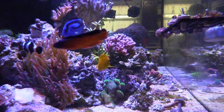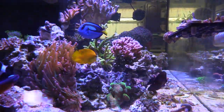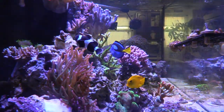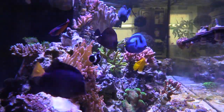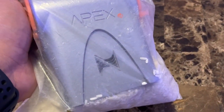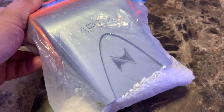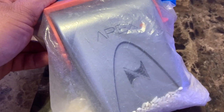Some of you guys have probably been like, are you self-quarantining? No, been doing okay so far. I just haven't pushed out a video. Now it's time to do that. What I wanted to show you guys is my Apex EL. You know that bag of rice trick — take out any moisture in your electronics? Works sometimes when you drop your cell phone in water, but not so well when you drop your Apex EL head controller unit into the sump.